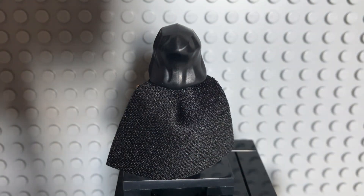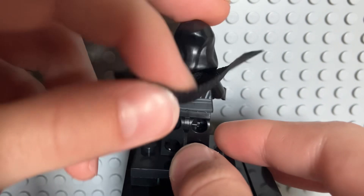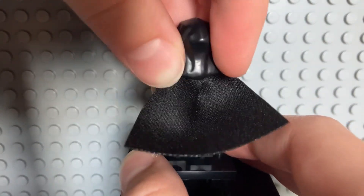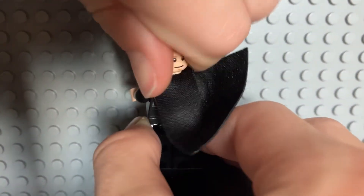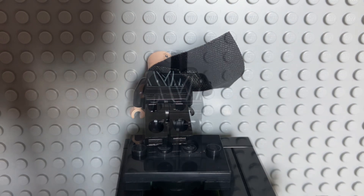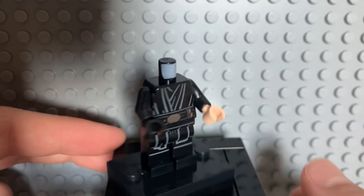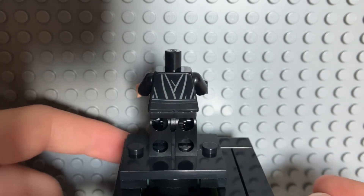If we lift up the cape here, the very nice cloth cape, you can see there is some back printing. Taking the cape off, you can see the back of the torso is almost identical to the front of the torso with the Jedi robes coming down, just without the utility belt, but the back of the belt is coming around his waist.